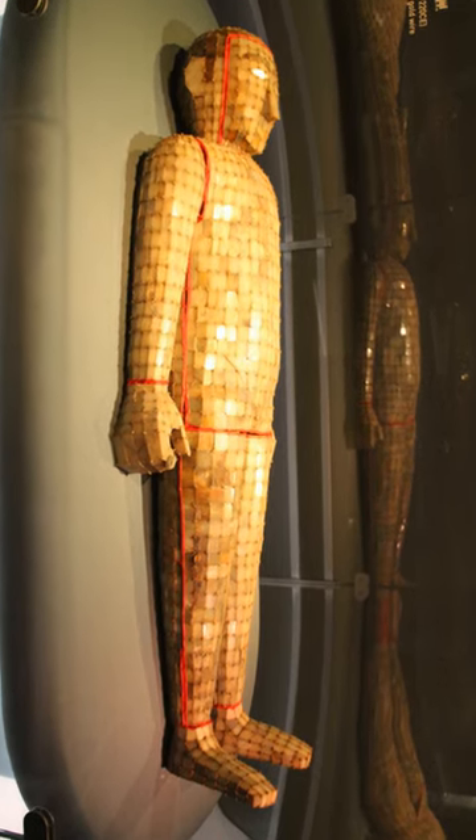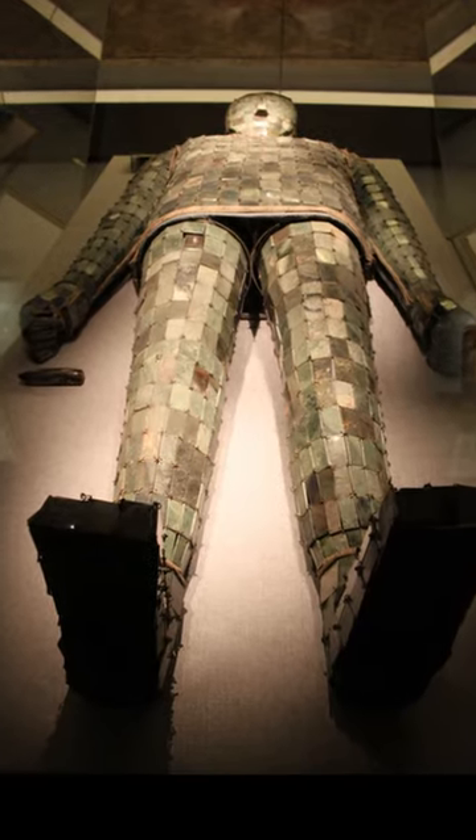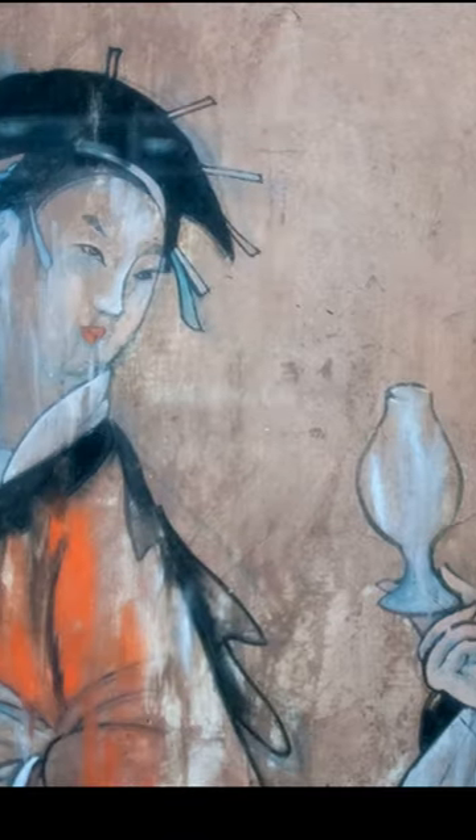This is not a robot. This is a suit made out of stone. It's called a jade burial suit. 2,000 years ago, royal members of the Han Dynasty of China were buried in these extremely expensive suits after their death.